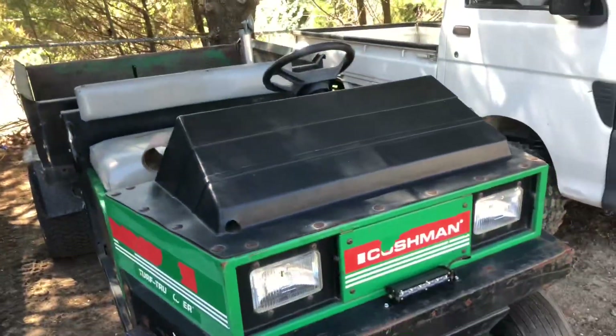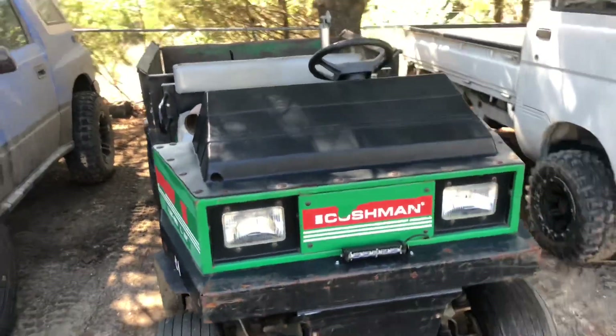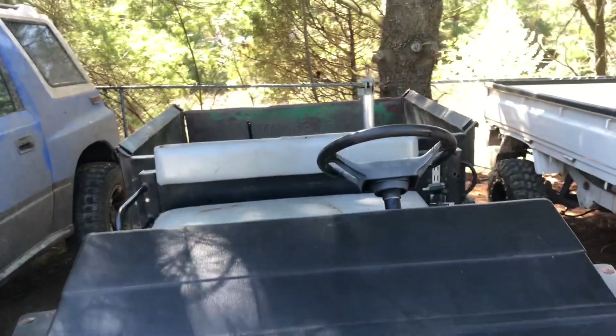I was hoping it would roll more coal, but it does good — it does enough. So that's gonna be it for today. Mike's Motorbikes — like, comment, subscribe, and peace out guys.